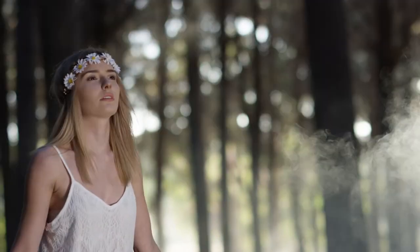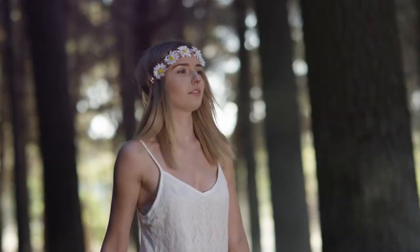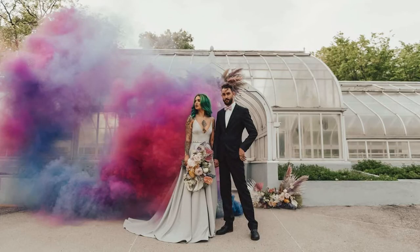If your model is holding the smoke bomb, ask them to walk across the scene with the smoke bomb before stopping and posing to get better coverage. If you're shooting with a tripod, you can operate the smoke bomb yourself.